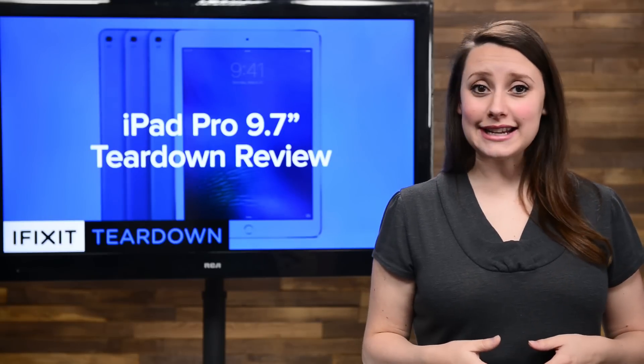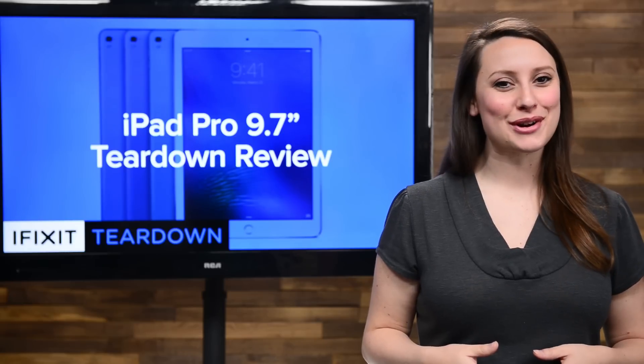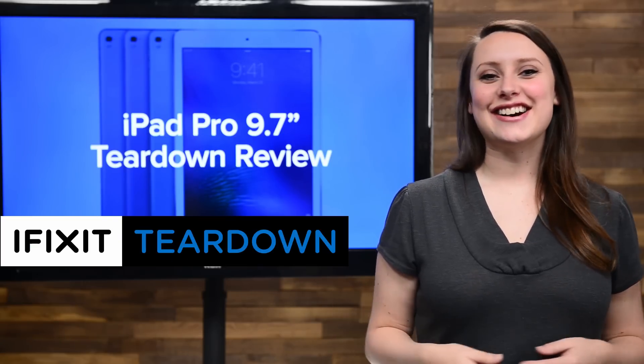It's got all the features of the 12.9-inch iPad Pro, but it's smaller. It's the 9.7-inch iPad Pro. We've got it, and we're tearing it down.